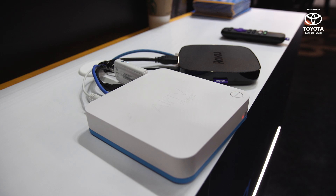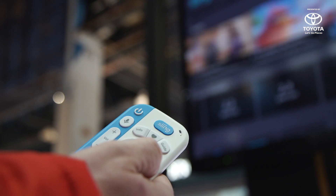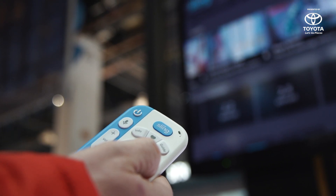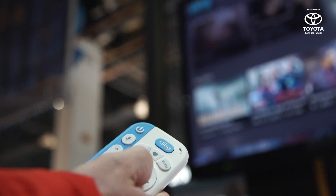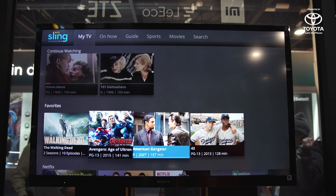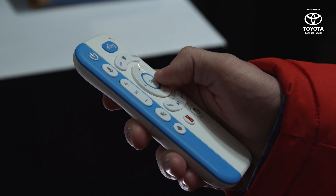DISH typically has something new to show us at CES every year, and this year they're showing off the Air TV. It's a set-top box that combines Sling TV streaming, Netflix, Android TV, and your over-the-air channels in one convenient package. There's a remote with dedicated buttons for Sling TV, Netflix, and Android TV, as well as voice search and voice controls.